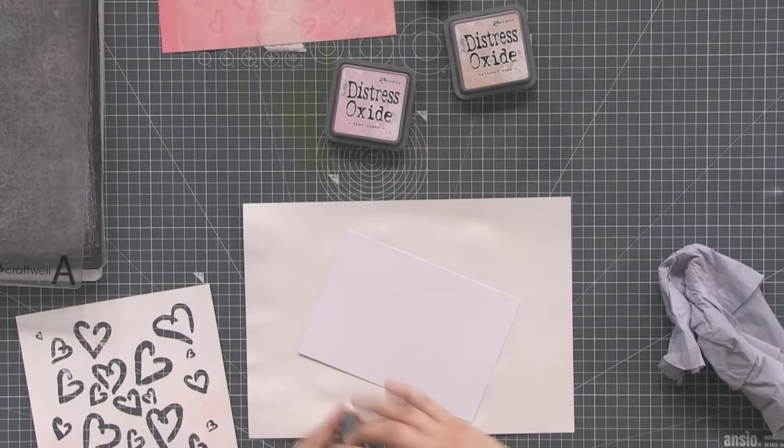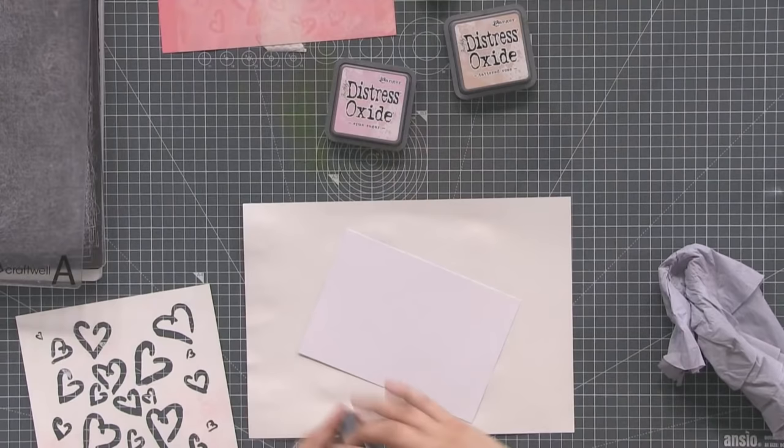Put your colour down first. This one's going to be a background for a card, so think about which particular shades you want in particular places.